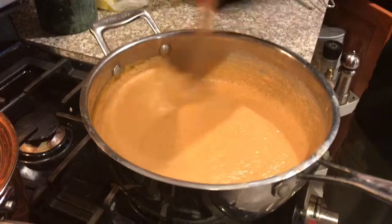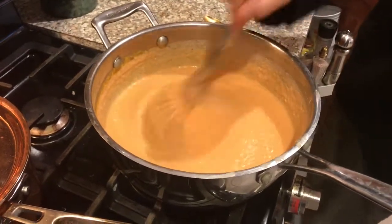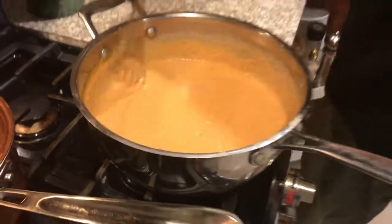Here it is, just whisking it over low heat. A couple drops of cayenne pepper or picante sauce give it just a tiny bit of kick. And it's a beautiful, creamy, non-dairy and gluten-free bisque.